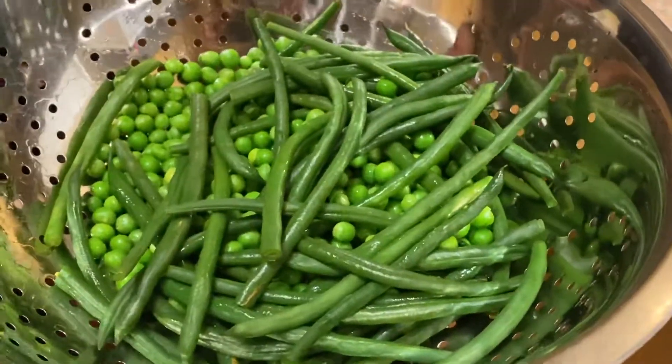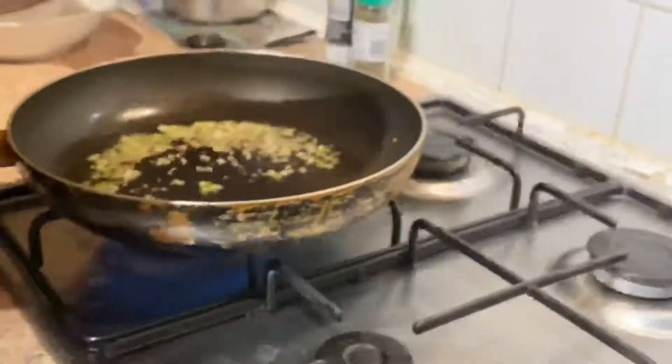In here we've got some green beans and peas — I added some peas because I didn't think we had enough green beans. In it goes.